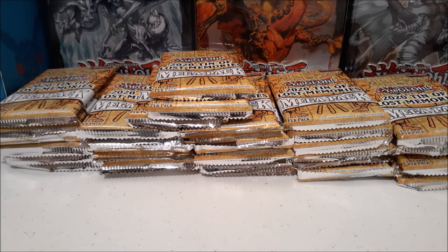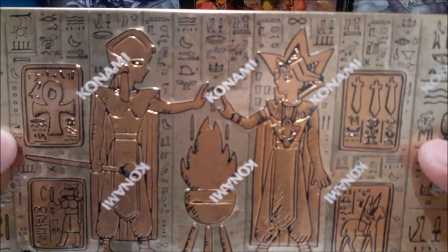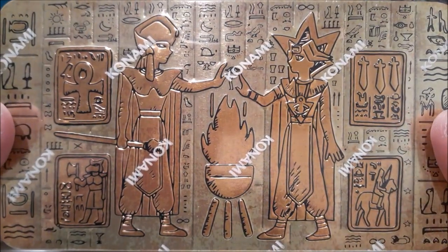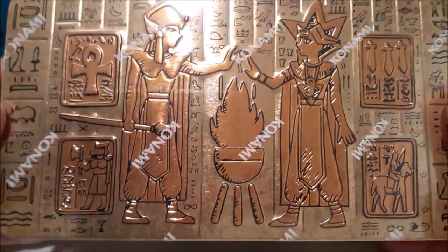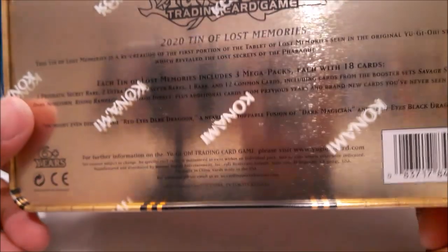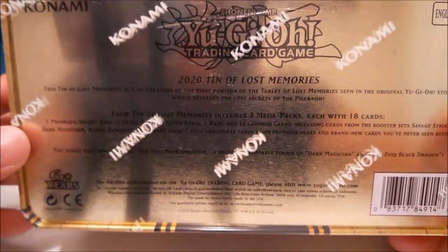Hey guys, welcome back — it's Arrow Dragon, and today I'll be cracking open a case of the brand new Yu-Gi-Oh 2020 Tin of Lost Memories. We got 36 packs here. I want to show you how the tin looks because it is very beautiful and well designed with the hieroglyphics. I just don't know the words to express how cool this tin looks — it's simply amazing.